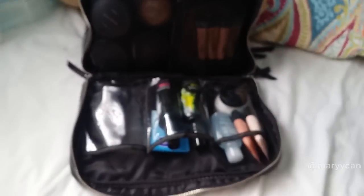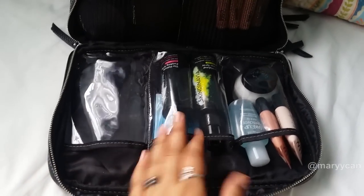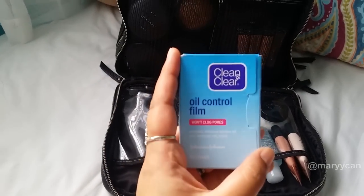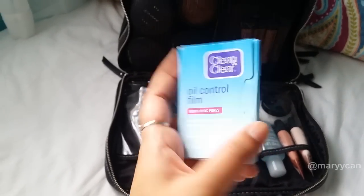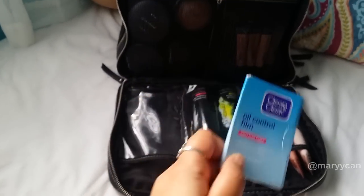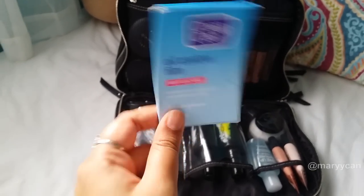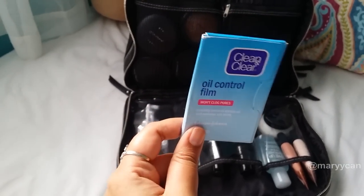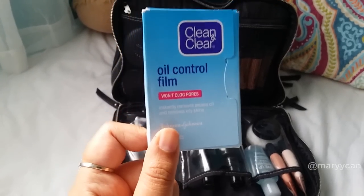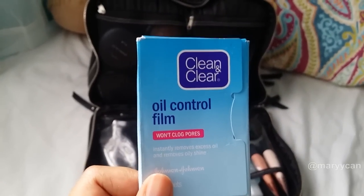The second window has two primers and setting sprays. I have a Cleaning Clear Oil Control Film — I like this for touching up makeup. I don't use extra powder directly because it makes the face cakey, so I remove the oil first and then touch up with powder, which helps the makeup last longer.